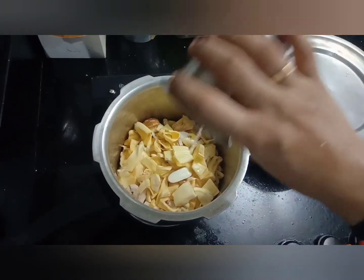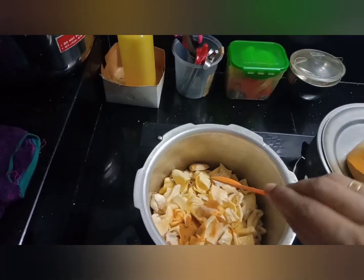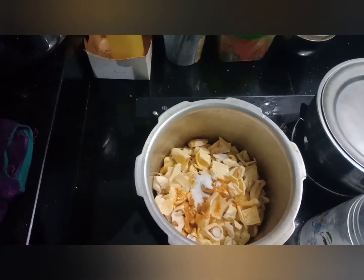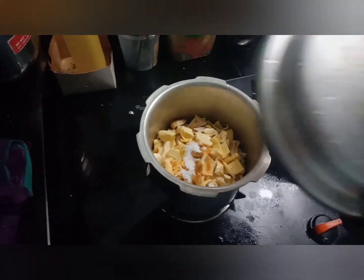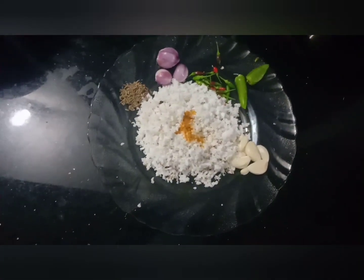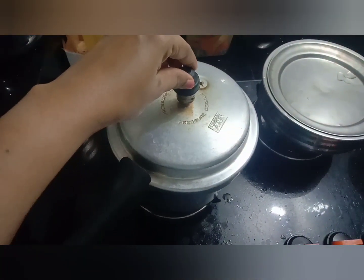I will put a spoon in the first place and put it on top. We will see 4 to 4 to 4 portions, 1 spoon. We will take a portion.